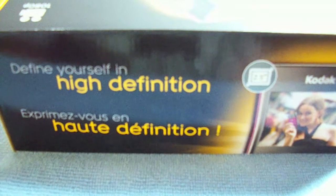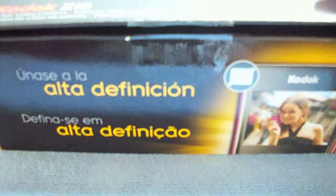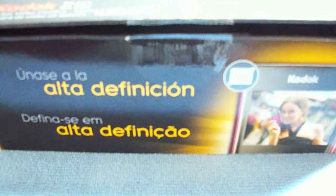Alright guys, I got an unboxing right here. I have bought the Kodak ZI8 and we'll unbox it. I got this on Amazon for $100. It retails for $179 to $180 at the Kodak website, and Best Buy also has a decent price. So I bought it on Amazon — pretty great price.